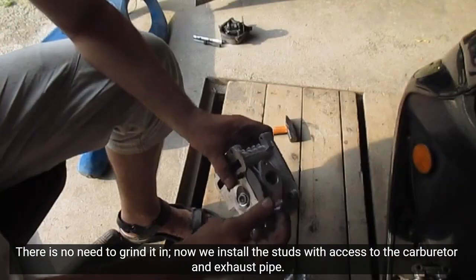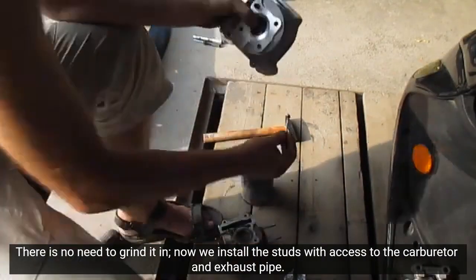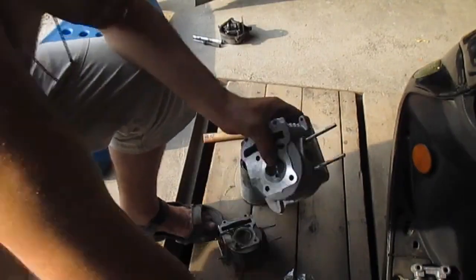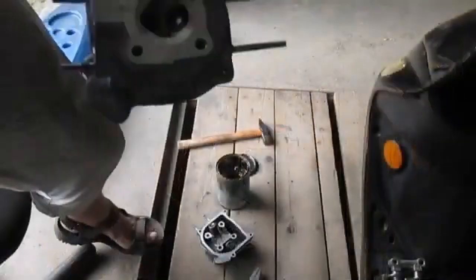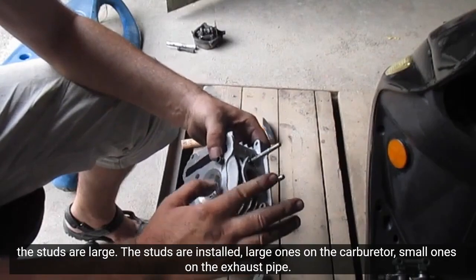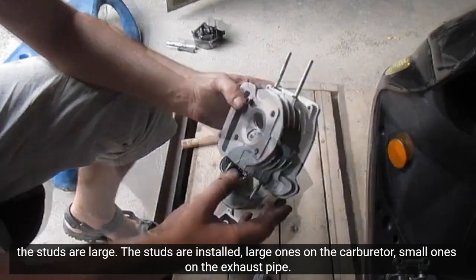Now we install the studs with access to the carburetor and exhaust pipe. The studs are large and are now installed — large ones on the carburetor, small ones on the exhaust pipe.